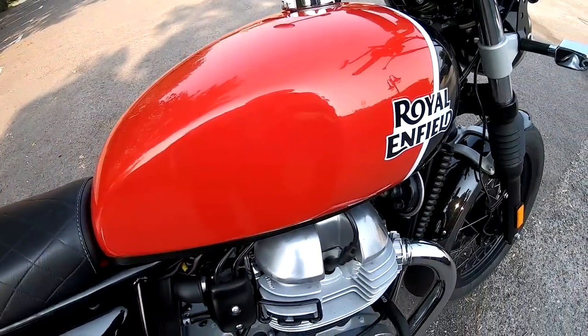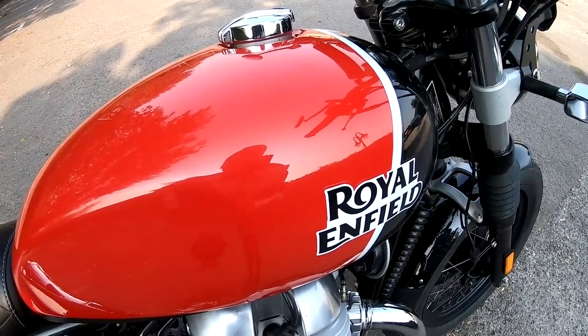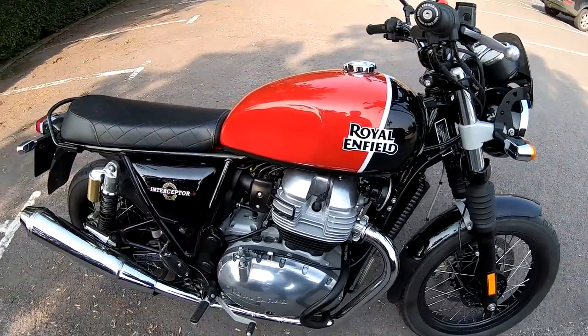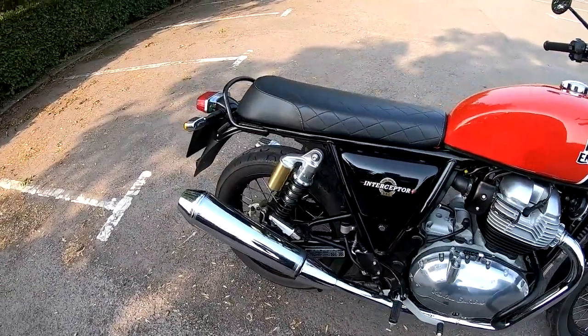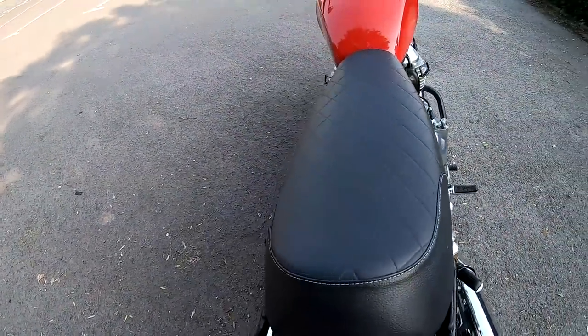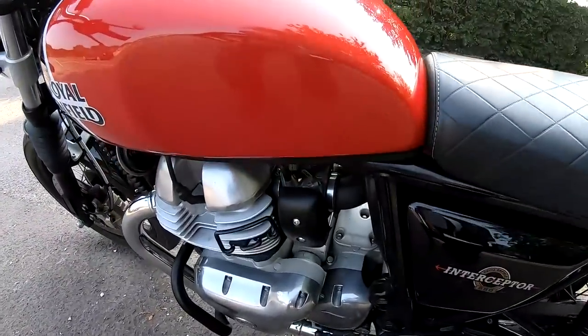Just under 14 litre fuel tank on this, and I would have thought you'd get about a good sort of 55, maybe 60 to a gallon out of this if you're taking it steady. 213 kilograms wet weight on this bike — not exactly a lightweight but not really heavy either, still nice and easy to handle.